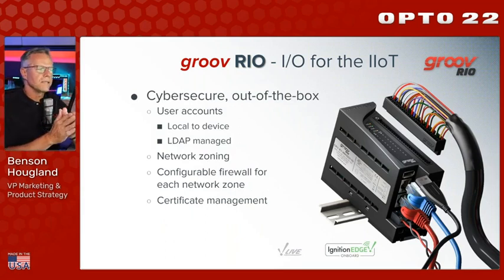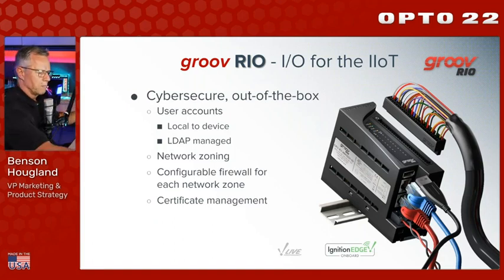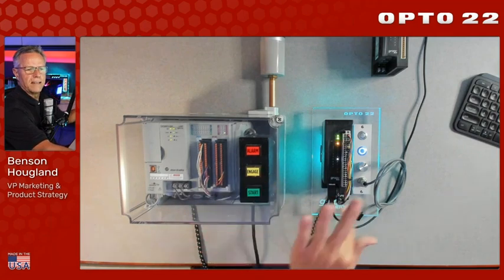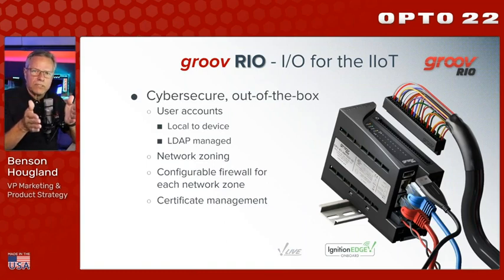Critically, this device is cyber secure out of the box — no command line, no IP tables. It has encryption and user accounts built in with a nice interface. It's designed to create network zones. I can create one zone for the Allen Bradley processor and another that goes up to the IT network. Each zone has a configurable firewall so I can be very granular about what access is permitted through each network interface. Any secure device also has a server certificate — SSL/TLS — and we have certificate management tools built in.